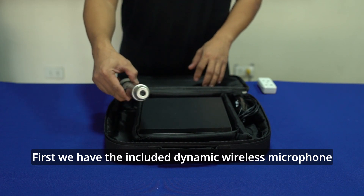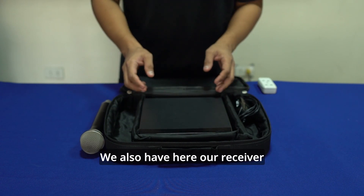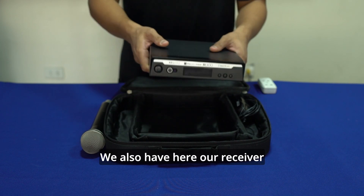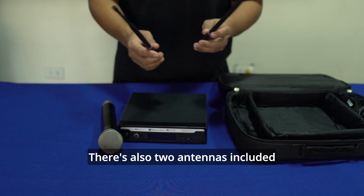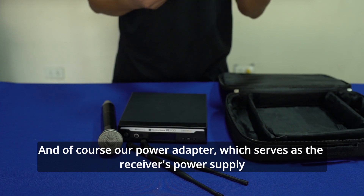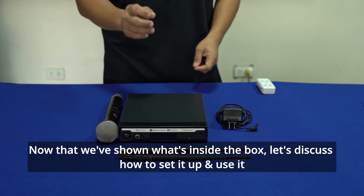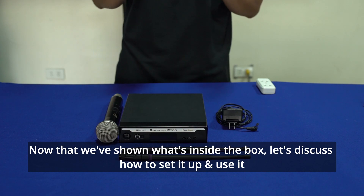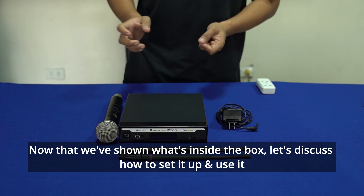Unang-una, meron tayong dynamic wireless microphone. Meron tayong transmitter. Meron tayong dalawang antena. Siyempre, ang ating power adapter which is ito yung magiging power supply ng ating transmitter. Na-unbox na natin yung ating Electro Voice R300 wireless microphone system. Ngayon, i-discuss namin kung paano ito siniset-up at saka yung mga basic settings ng microphone system na ito.